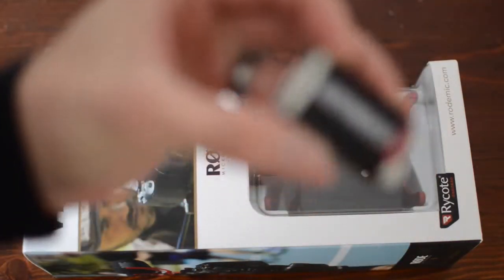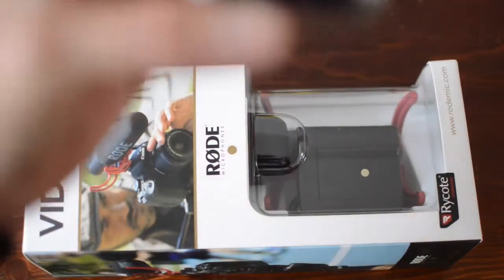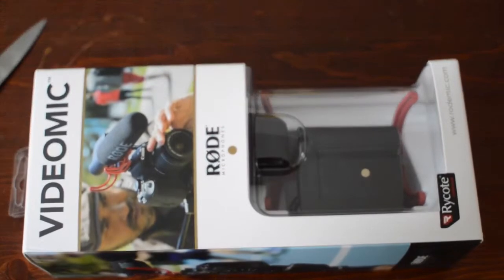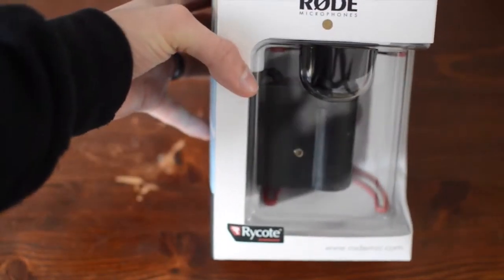So the 9 volt battery as you can see — the 9 volt battery for this. It's not a very good make of battery so I hope it lasts out. And you've got the video mic by Rode with the Rycote technology. So let's get a knife in it and cut the top open.